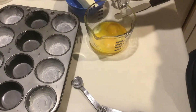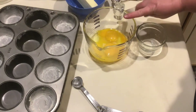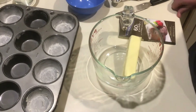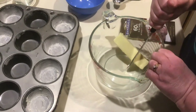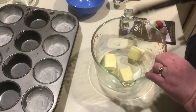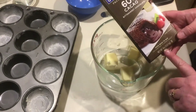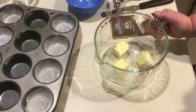Now I have two whole eggs and two egg yolks ready. The next step is to melt the butter — I have a half cup, or one stick, cut into smaller pieces to help it melt better. We'll need two minutes or less in the microwave. When the melted butter comes out, we're going to add the chocolate, breaking it into small pieces. We'll use the entire four-ounce box, which is what the recipe calls for.